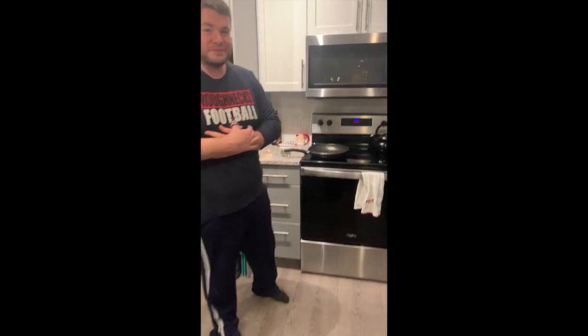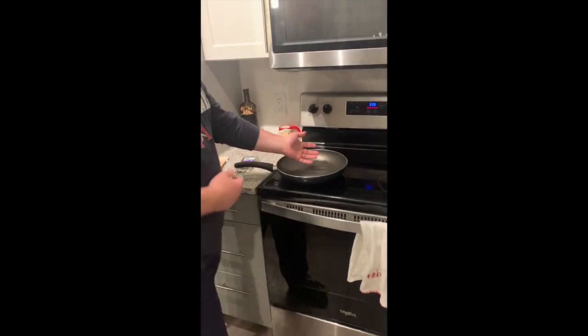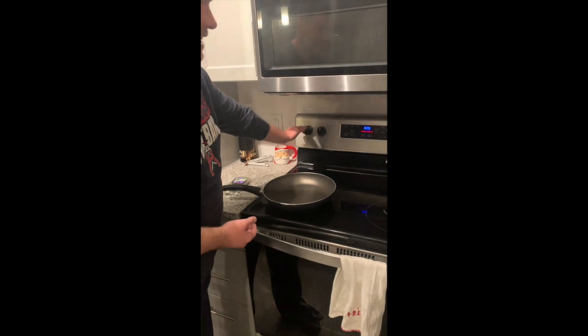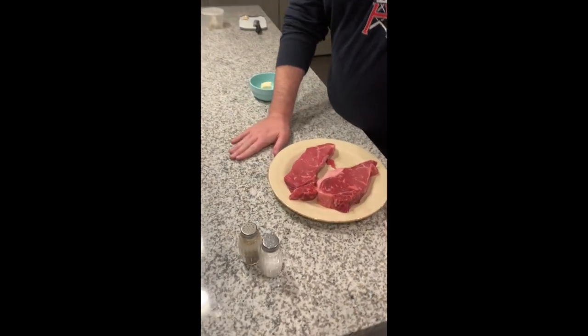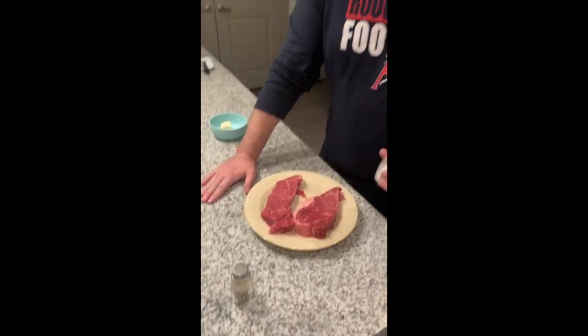My girlfriend Carrie has agreed to film me. I've got a big pan and I'm hitting it with some medium-high heat. While that pan is warming up, I'm going to go ahead and season my steaks. These are just some New York strip steaks — I'm going to do nothing fancy, just salt and pepper.